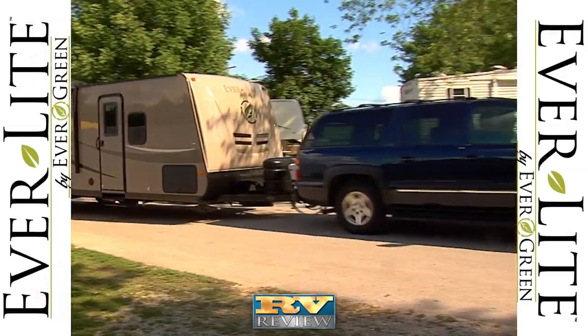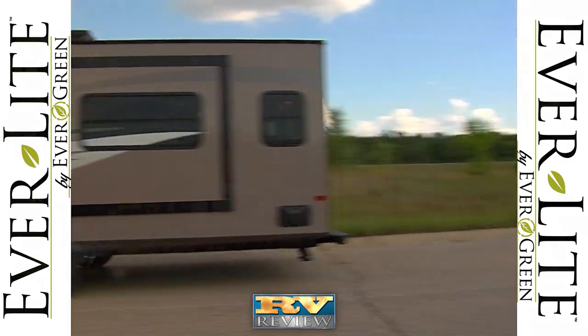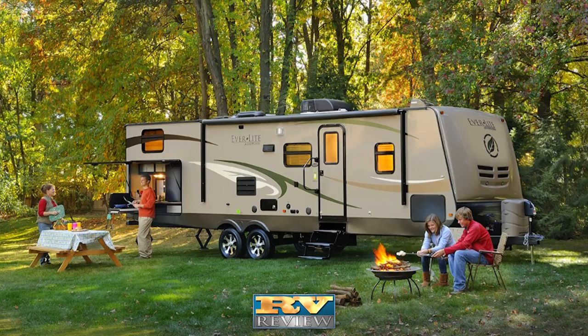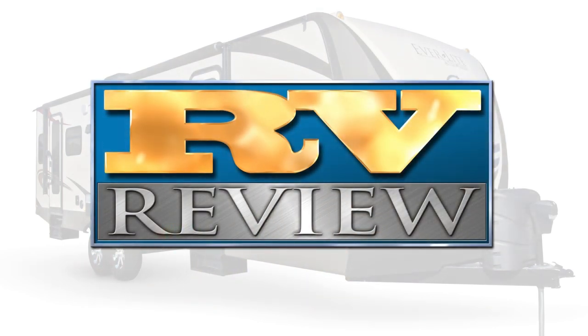Everlite Travel Trailers from Evergreen Recreational Vehicles are durable and strong due to their unique composite construction and vacuum lamination. They are also lighter, making them an ideal choice for campers who want a long-lasting, easy-to-tow travel trailer that is packed with features. For more information, visit their website at goevergreenrv.com. Thanks again for joining us for another edition of RV Review. We'll see you next time.